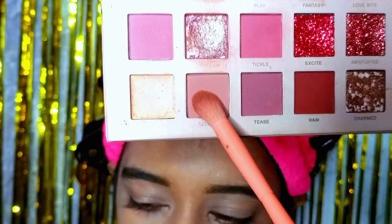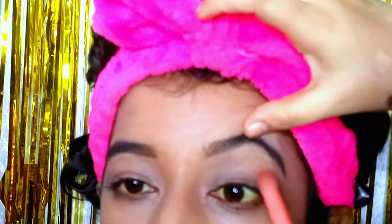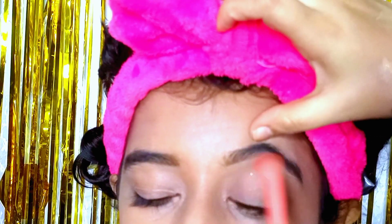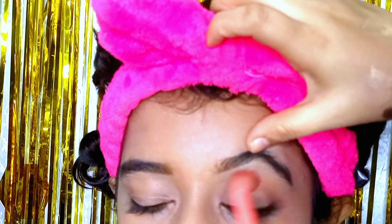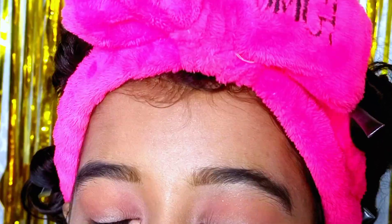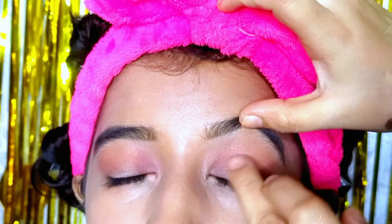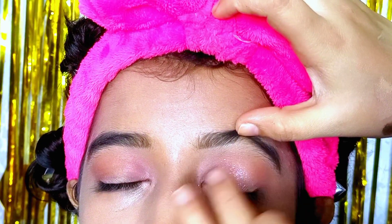I will start my eye makeup with Miss Rose's palette, which has matte shades — nude pink and brown. Mix and apply it with a fluffy brush because this is a soft makeup look and we do not want any crease. Apply it softly across the eyelid. From the same palette, I have also used a little pink and golden metallic shade on the inner corner and eyeball area.